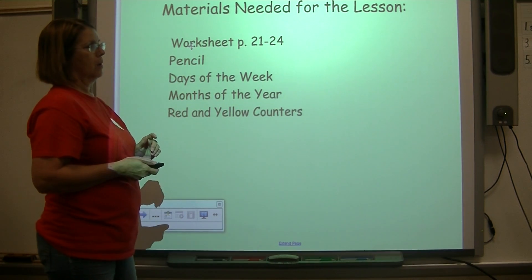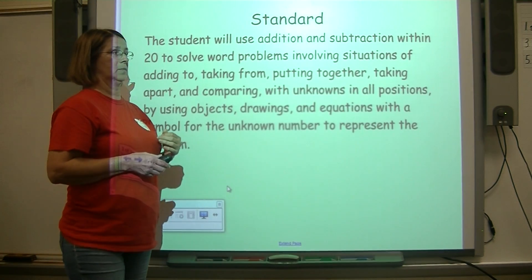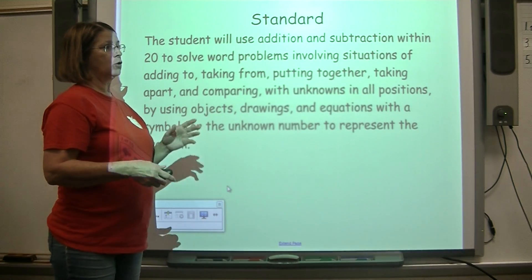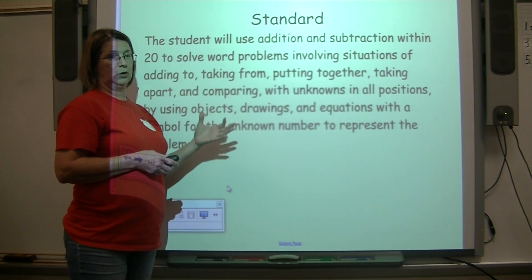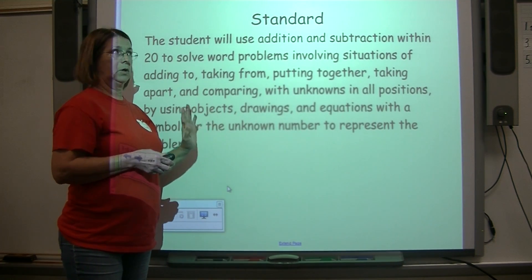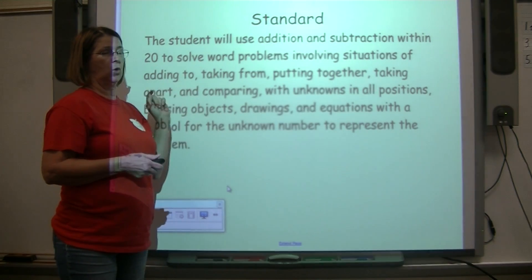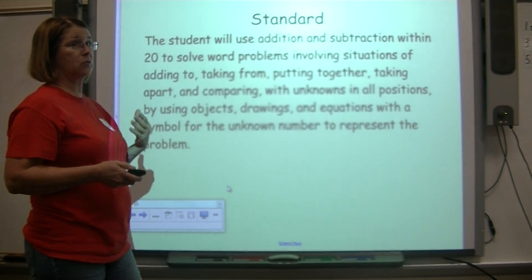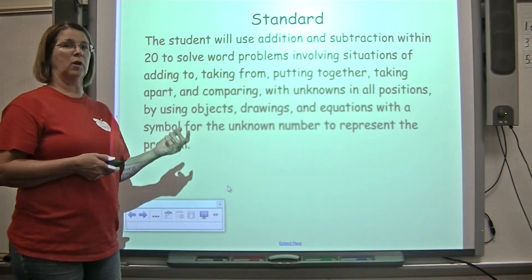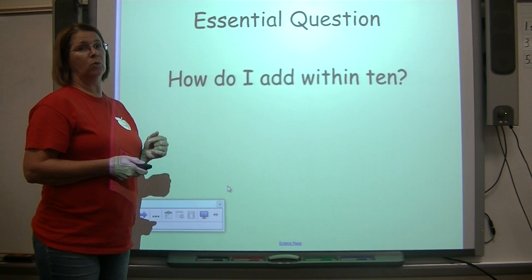Our standard says that the student will use addition and subtraction within 20 to solve word problems that involve adding to, taking from, putting together, taking apart — with unknowns in all positions in each of the two addends or in the sum. We'll use pictures, objects, and drawing to figure out different ways to solve word problems, because as an adult those are the kinds of real-world problems you deal with. We're still focusing on how to add within 10.